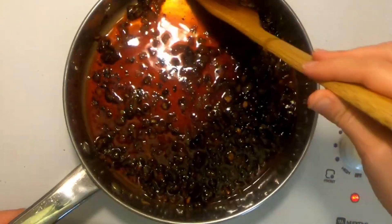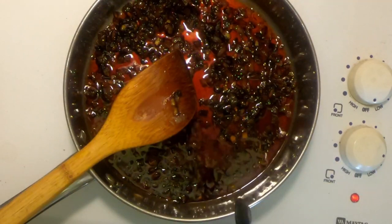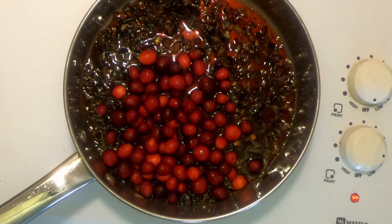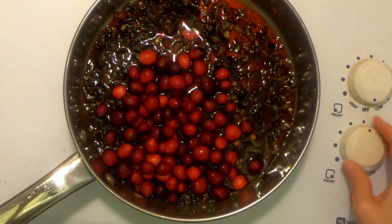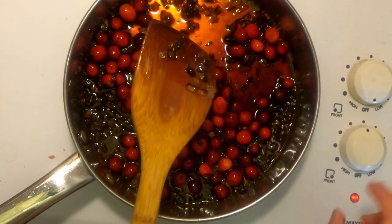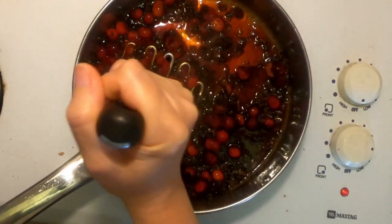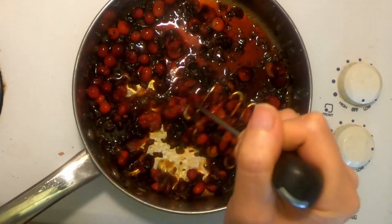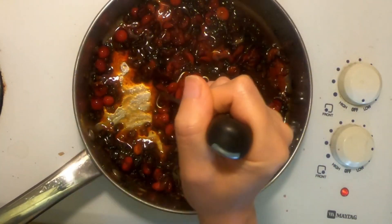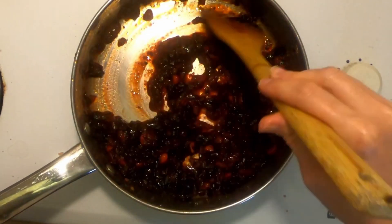Make sure you're using pure cranberry juice here and not cranberry juice cocktail. I'm just going to stir that up a bit until the sugar is dissolved. Now I'm adding three-quarters of a teaspoon of red wine vinegar and one and a quarter cups of fresh cranberries. I'll turn the heat back to medium just until the juices start to boil, then turn it down to simmer for about 15 minutes. The cranberries should start getting soft before the 15 minutes is up.